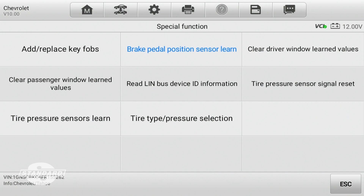Those features might be disabled because the learned value of the new switch might be slightly different than the learned value of the previous switch. Hopefully now you understand why this procedure is so critical after replacing the brake pedal position sensor.